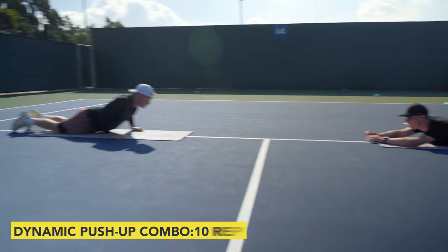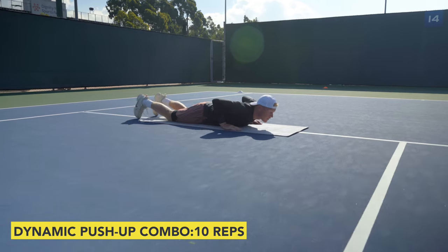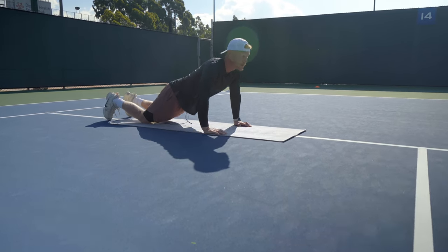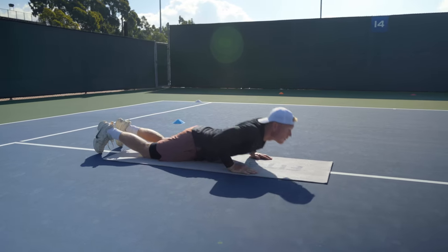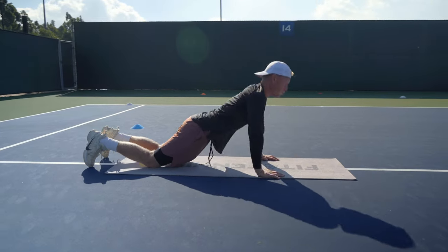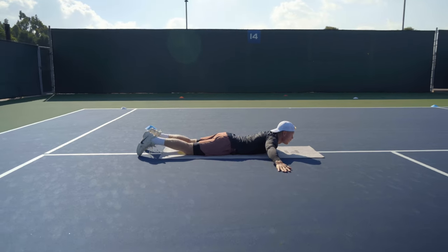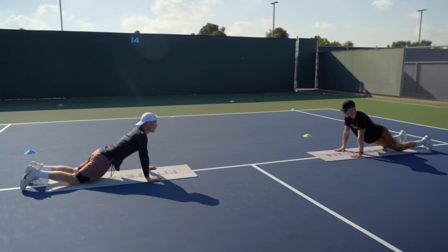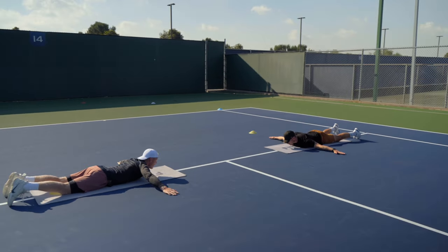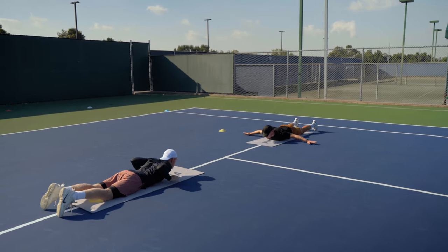And then we're just gonna do a little bit of a combo. So we'll go out, up, and then first just 10 on our knees. Push-ups. But we're gonna try to be — yeah, out, just straight like that. Even out. Low. Go. And then go down. One. And then the focus is on just being pretty explosive off the ground.